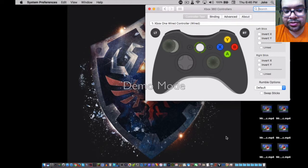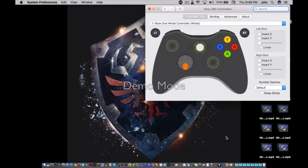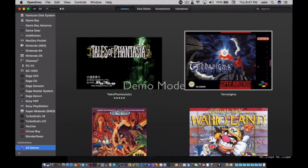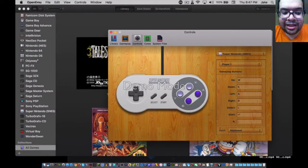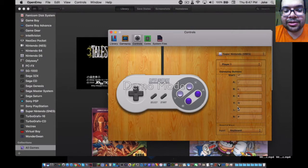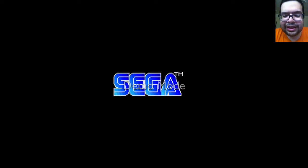Now open a program like OpenEmu, press Command and Comma to open up the app preferences, go to the Controllers tab, make sure the Xbox One controller is selected, and simply map your controllers — and you'll be gaming like it's no tomorrow. This is much easier than using a keyboard and mouse.